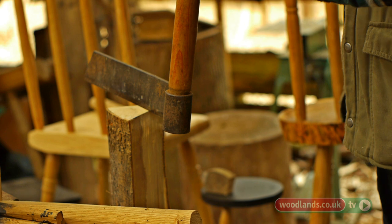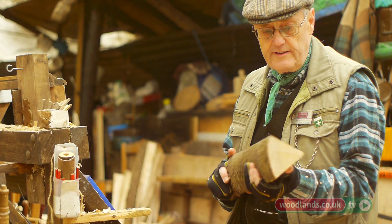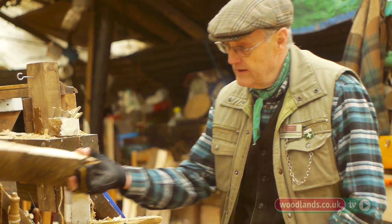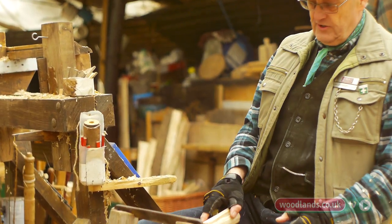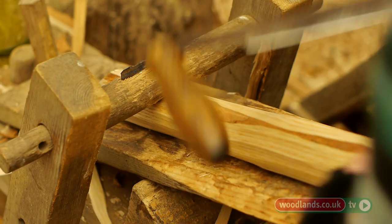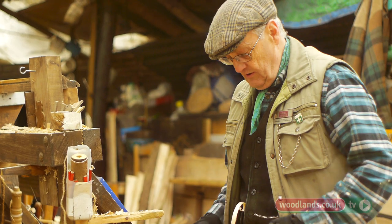So what we've done, we've cleaved down a piece of wood and quartered it, so we have a chunky piece of wood like this — and clearly that wouldn't be very suitable for putting up onto the pole lathe. So we've gone on to the shave horse and gradually moved the piece of wood into the round using the shave horse and the draw knife. This is now going to be more easy to use on the pole lathe.